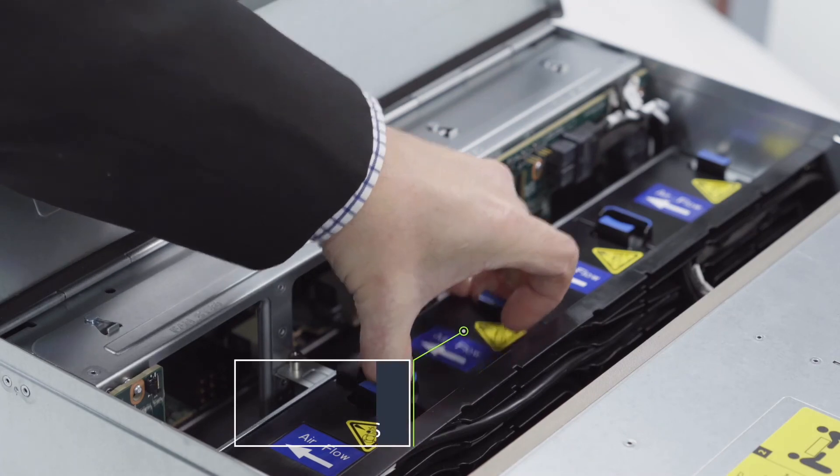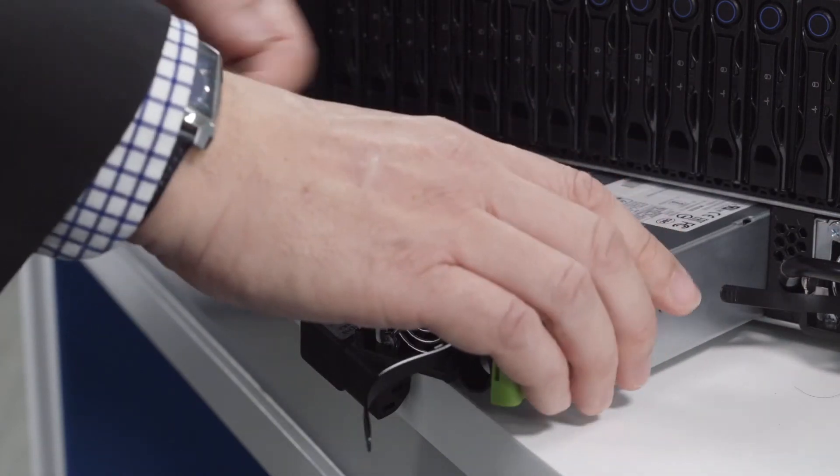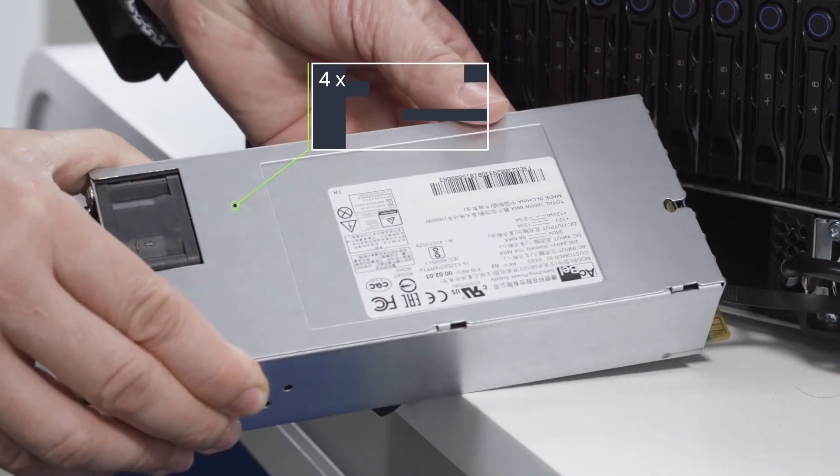Here are the four tool-less hot swappable fan modules, and here we have the tool-less hot swappable power supplies.